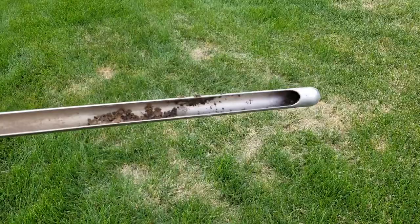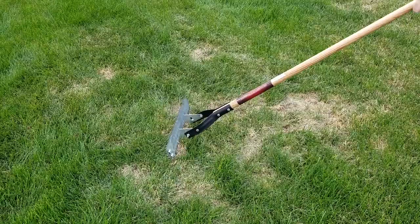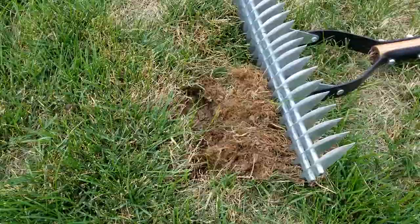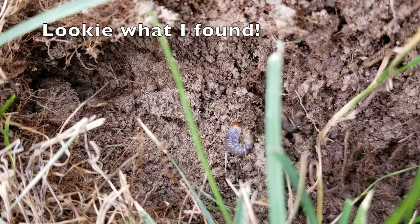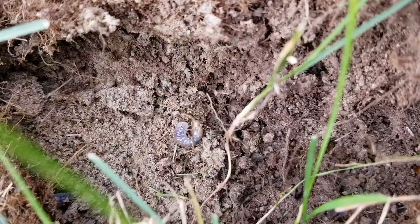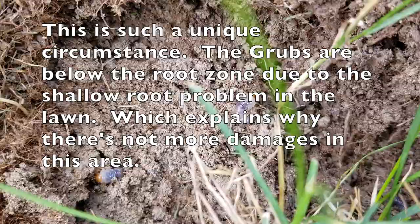Moving on to the thatch test — I want to do a thatch test on both the inside and outside layer. Removing some of this excess thatch is going to help, but I'm just pulling roots, and when you start pulling roots like this we know we have a shallow root issue. Then — Mr. Grub! What are the chances? That is exactly why we do a thatch test and a pull test. We know that part of this damage is grub-related. You can see this little guy squirming, and he's got friends — this happens a lot.